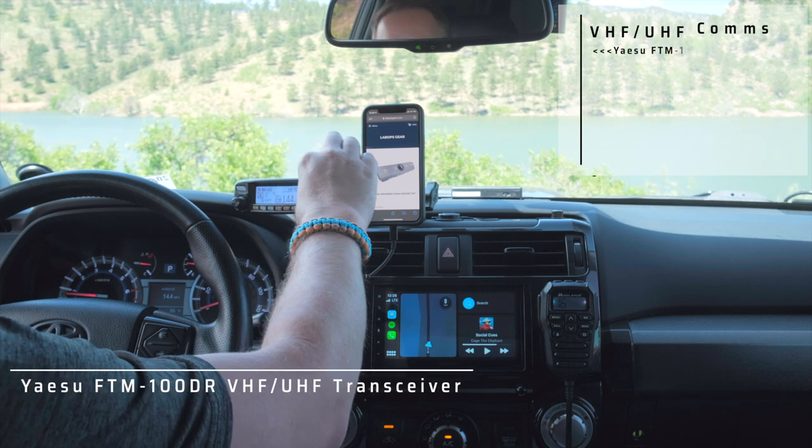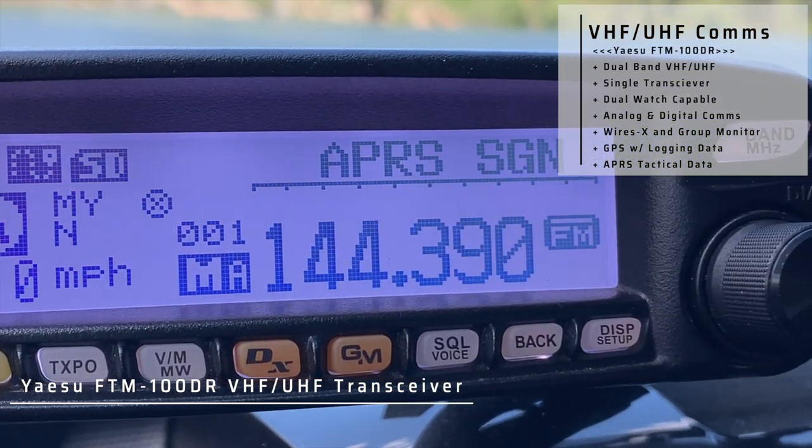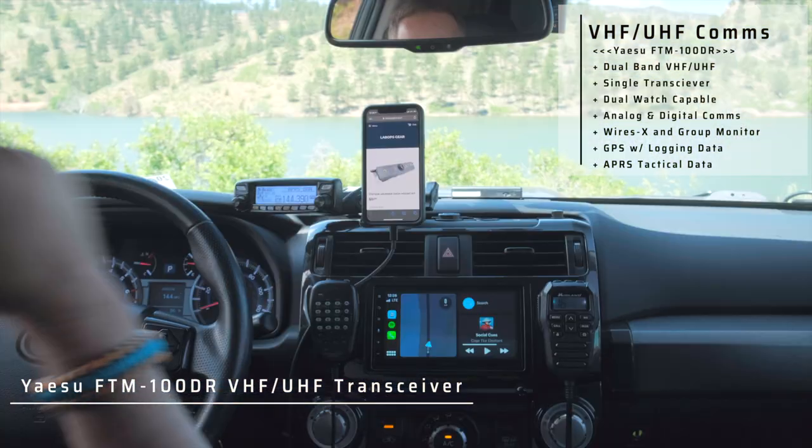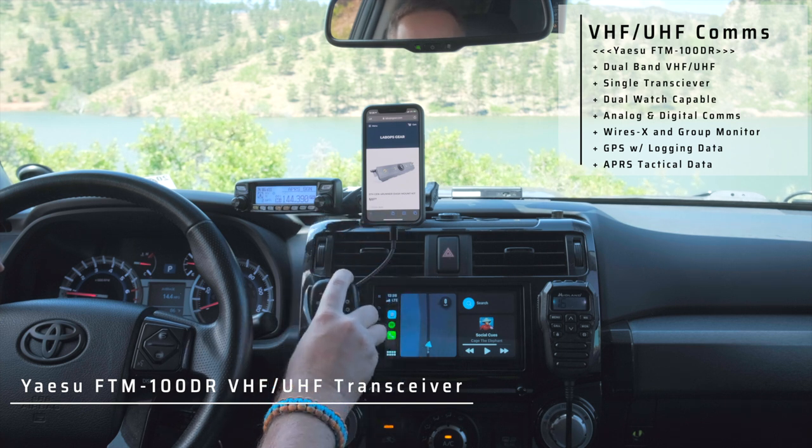Finally I've got the FTM 100 DR — this is my ham radio, VHF and UHF. I've got the mic mounted right here because the interface for most of the dial is right here on the mic.